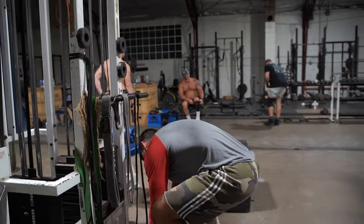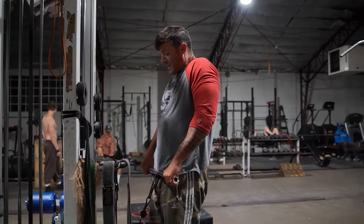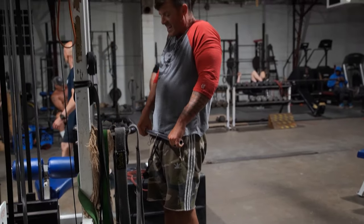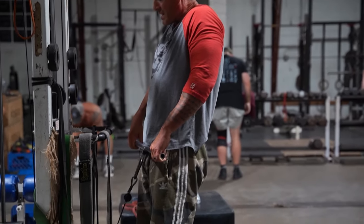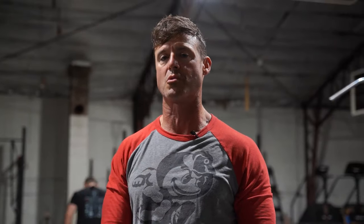Then we'll jump right to some type of shrug. I prefer the cable shrug — same type of thing. Come up, try to keep your shoulders as close to your ears as possible, and just try to hold that position. Keep your chin down, shoulders up, and try to fry those upper back muscles, those traps. Get them to create a massive level of stability so it will allow me to press the way I want — keep bench pressing three wheels with no pain with one less rotator cuff. Give it a try.